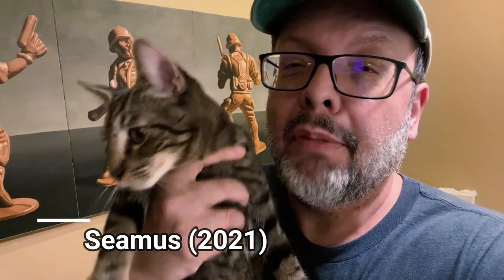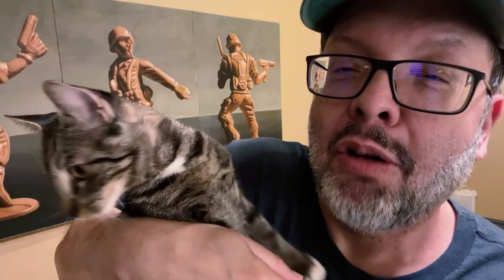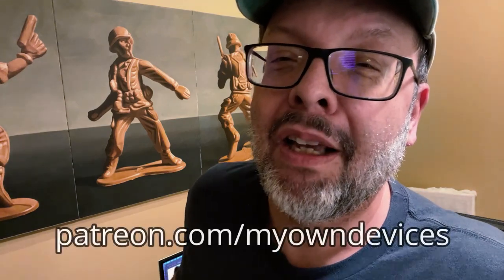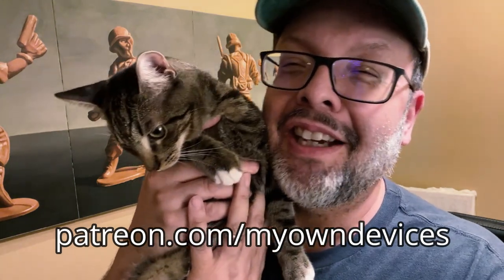Thanks for watching my video all the way to the end — much appreciated. I'd like to announce that I've started a Patreon page where I plan to post exclusive content and ad-free videos very soon. If that interests you, or if you simply want to help support my efforts here, please visit patreon.com/myowndevices — I'll put a link below. Thanks again, everyone.